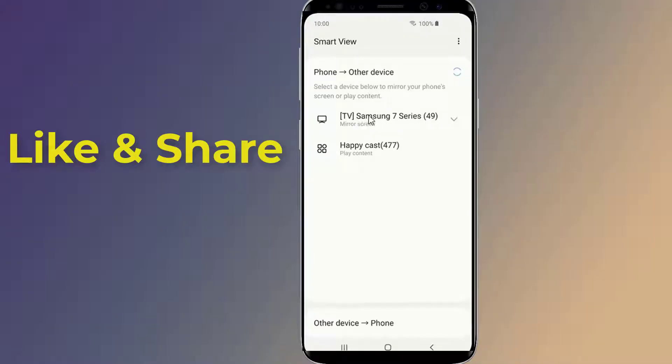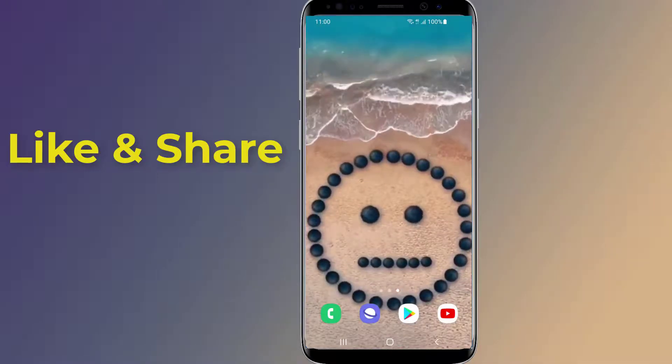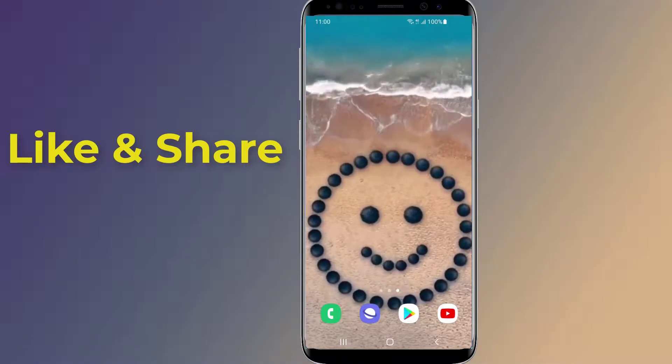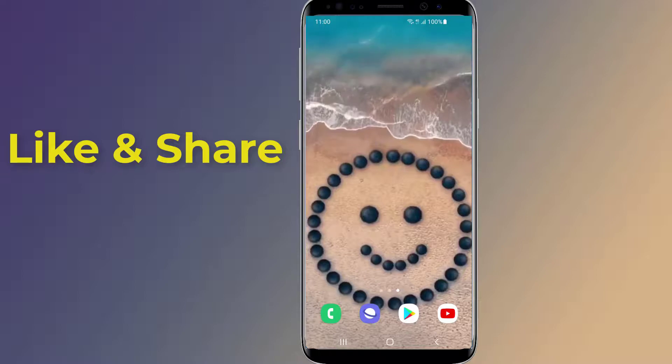Your phone or tablet is now wirelessly mirroring to your TV. Anything you do on your mobile phone will display on your TV in real time, including audio. To cancel the mirroring or disconnect from the TV, tap the Smart View button on your device screen.